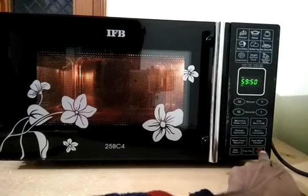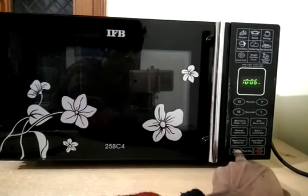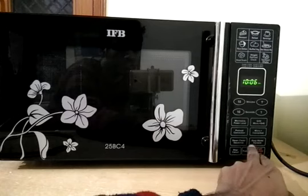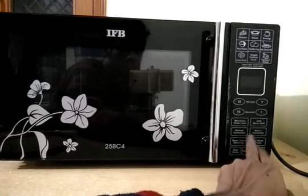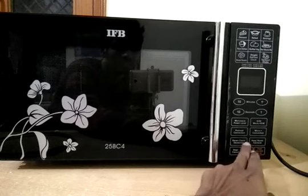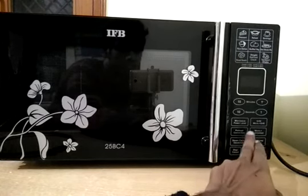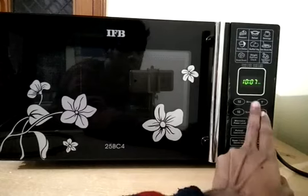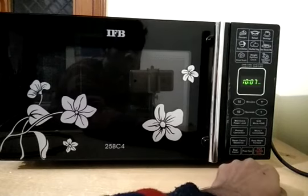You will also see a power save mode inside this microwave, which is a very useful function. If you don't want to use your microwave for a while but don't want to turn it off, click this power save mode and your microwave will go into standby mode rather than turning off. To start the microwave again, click any function pad — for example, I clicked start express cooking and the microwave started again.